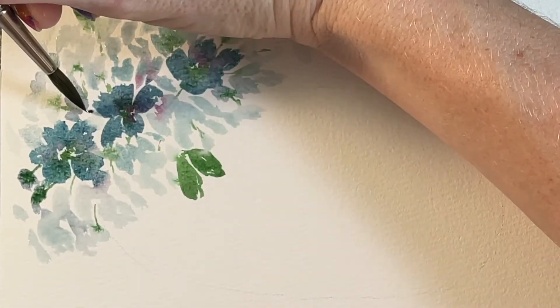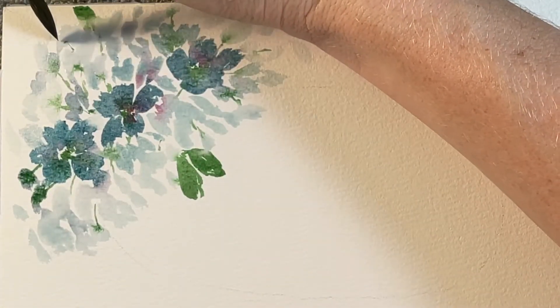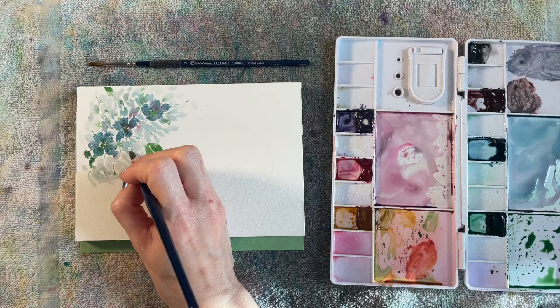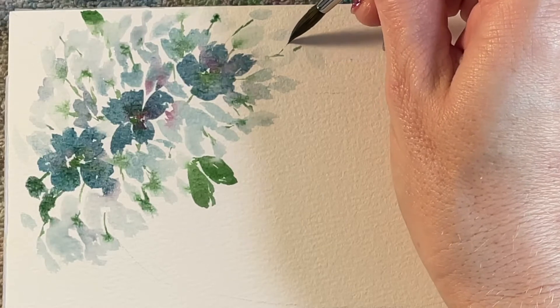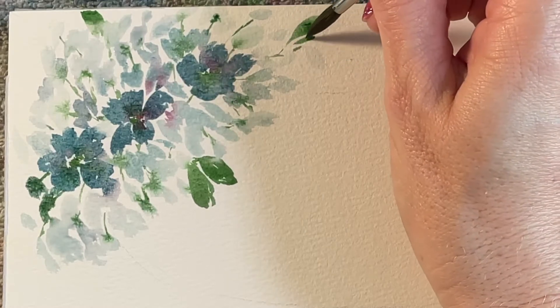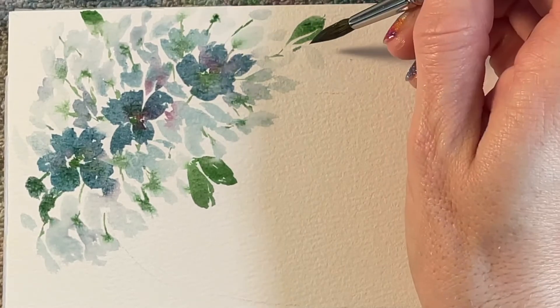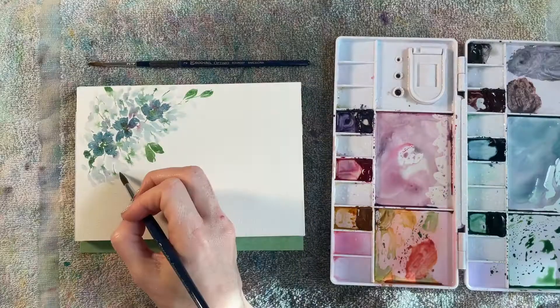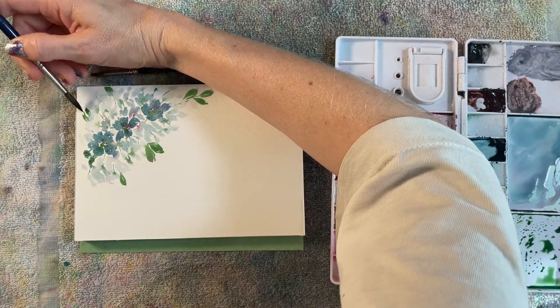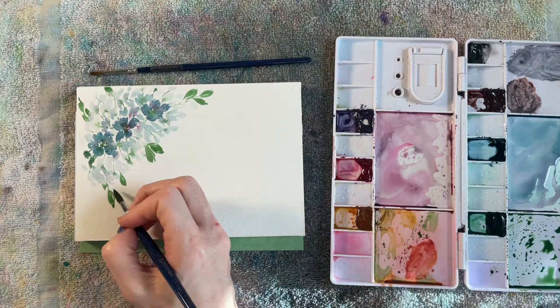Now I'm using just the tip of my brush to create small stems throughout this bunch of flowers, making sure they always point back to the center. I love those bleeds I'm getting because my paint is still a little wet. I'm adding some more leaves to the outside of my bouquet — just tip of the brush, let the barrel of the brush do the work to create that leaf shape. To make it look like nature, change up the color of each leaf, adding a little bit more gold or green.